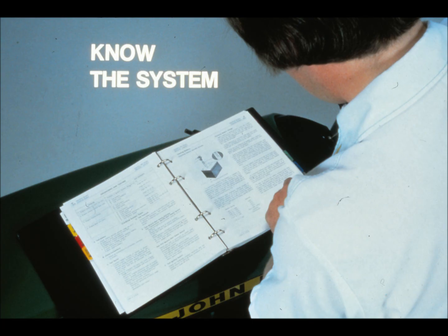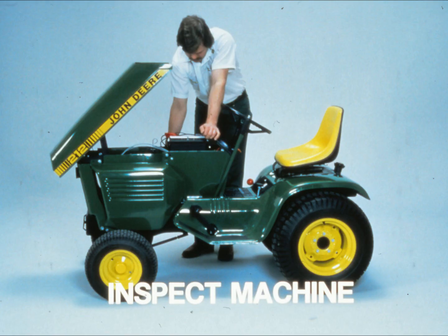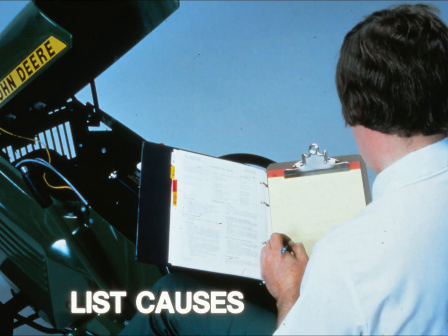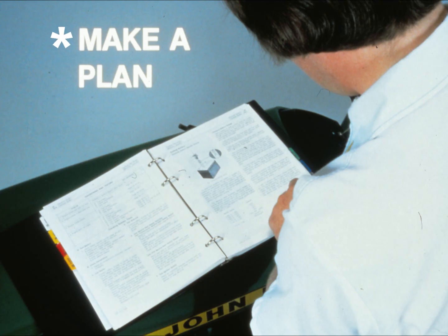Those seven steps are: one, know the system you're working on; two, talk with the operator about the problem; three, take a close look at the machine; four, try the machine yourself; five, make a list of possible causes; six, make a plan for finding the problem; and finally, step seven, carry out that plan looking for the problem in a thorough, methodical way.